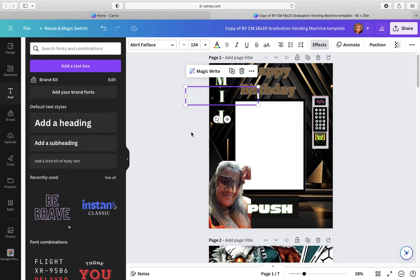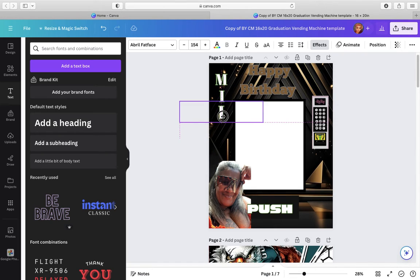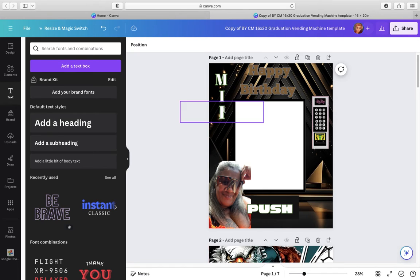And you can't do but so much on Canva unless you have a membership, and then you have to pay for it. So now Canva makes money, just like the people who put the programs together.